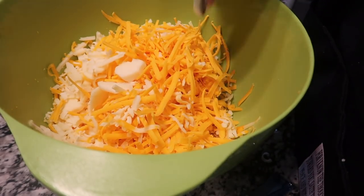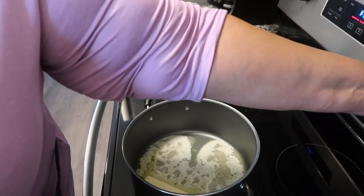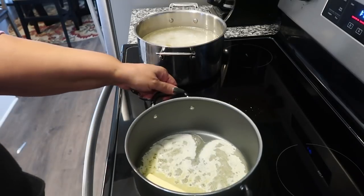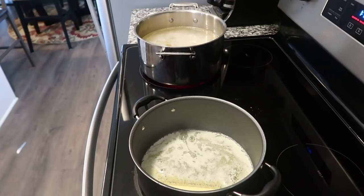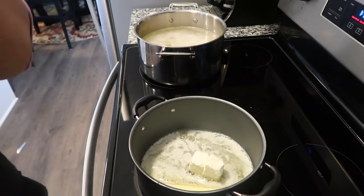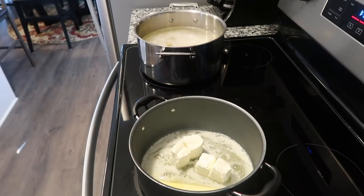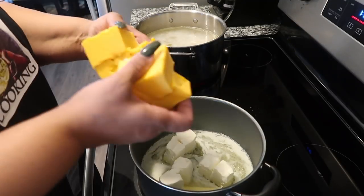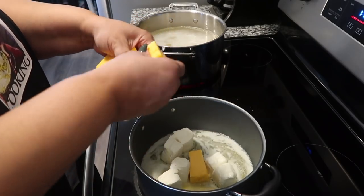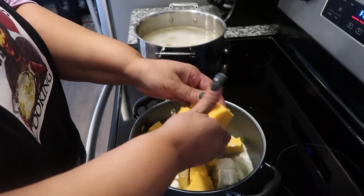In this pot you will see me melting my butter. Let me turn this on low because this gets hot — it melts really fast. I'm going to be adding my butter. My butter is in it. I'm going to add all the Philadelphia cream cheese because it's a small package anyway. I'm just going to add my Philadelphia cream cheese. And I'm going to add my Velveeta — I'll add those blocks in.